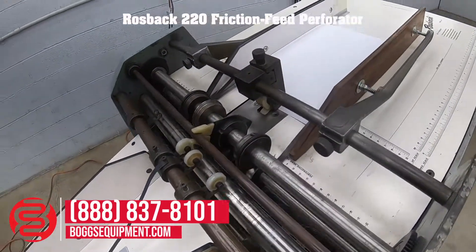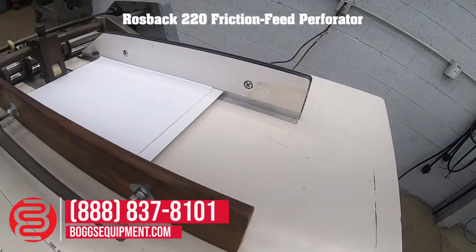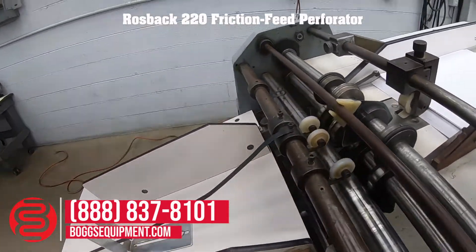This is a Rossback friction feed type perforator, slitter, and scorer. I currently have it outfitted with a perf blade and a creaser.